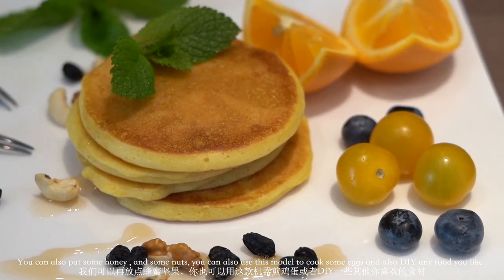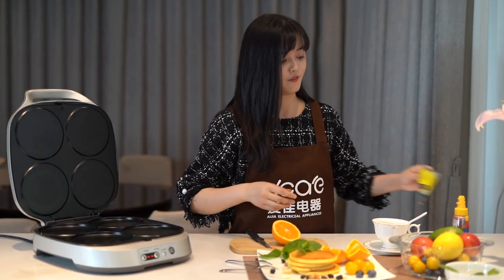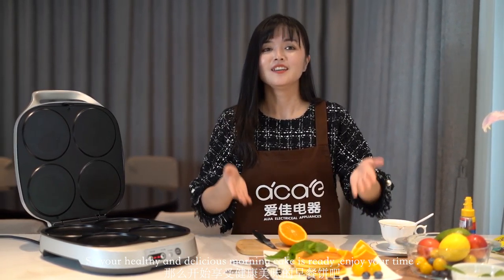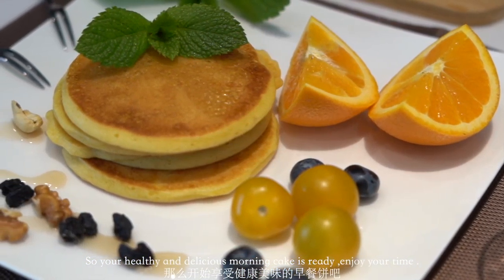You can also use this model to cook some eggs and DIY any food you like. So your healthy and delicious morning cake is ready — enjoy your time!